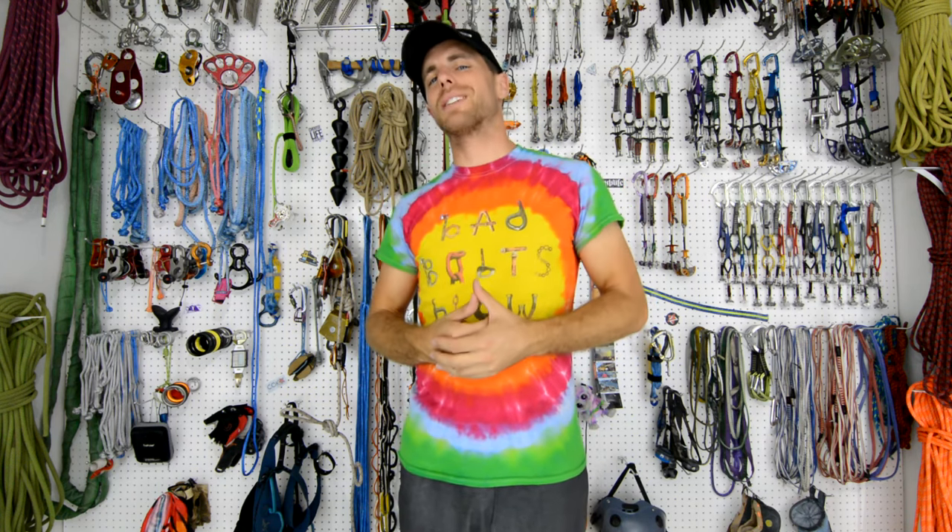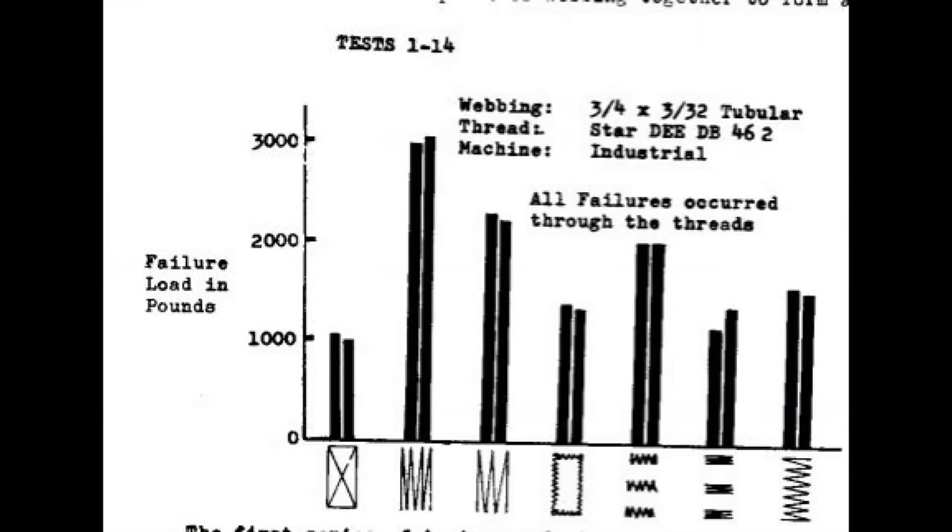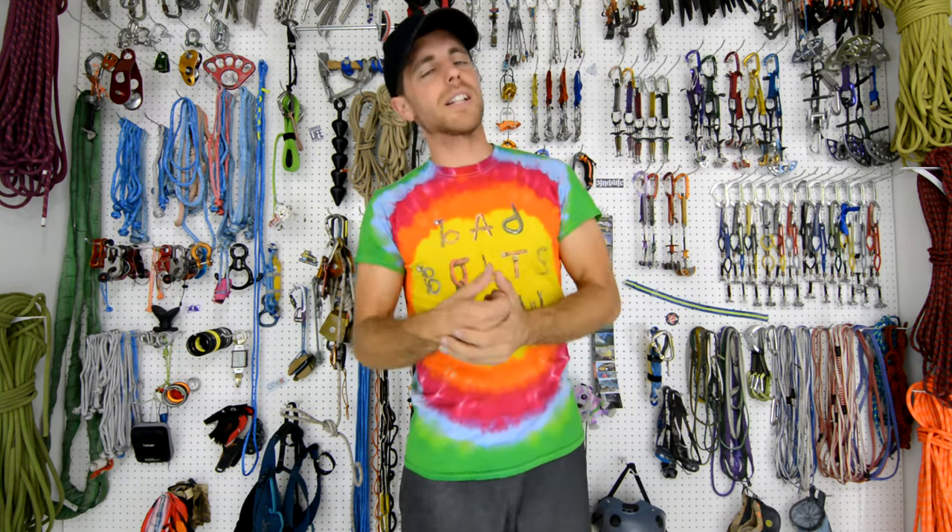Whenever this subject comes up, especially on Slack chat, this chart from caves.org always seems to be popping back up. It shows that what I'm calling a W pattern is the highest breaking strength, and this is done on three quarter inch tubular webbing. The bar tacks are okay — they're better than all the other options, especially squares or boxes. However, we always seem to come up with different results here on Slack snap, and testing different patterns on different webbings — one inch and two inch — will help us figure out what is the best pattern.